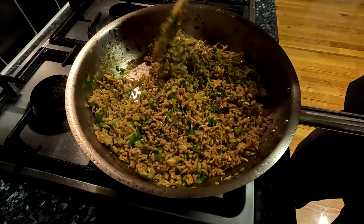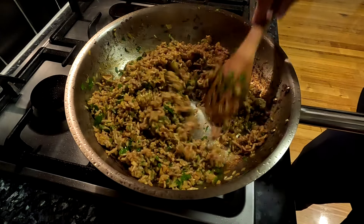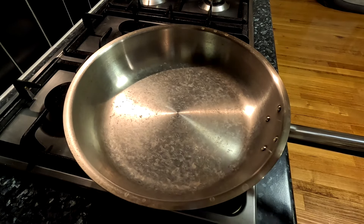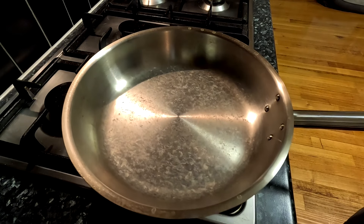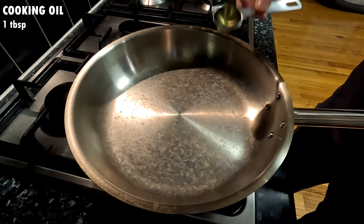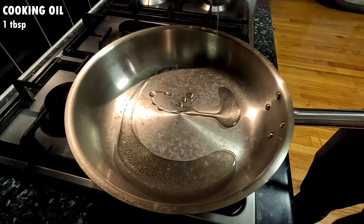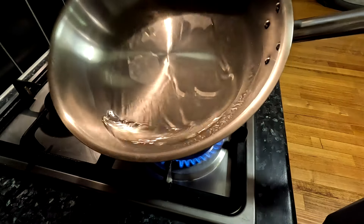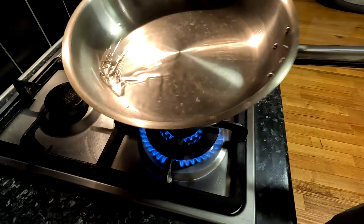With all the ingredients prepared we can now prepare the meat filling. Heat up a stainless steel pan on high heat for one to two minutes, or until properly preheated, to help prevent the protein from sticking to it. Then add one tablespoon of any neutral flavoured high heat cooking oil, like vegetable oil. Swirl the oil to coat the surface.